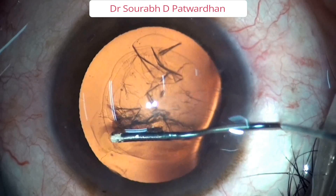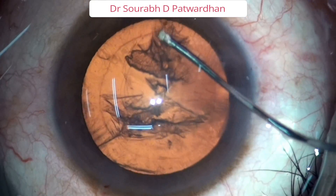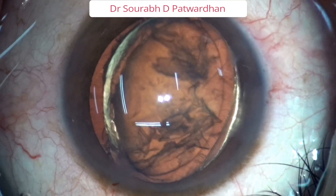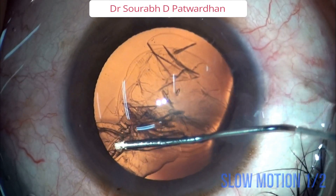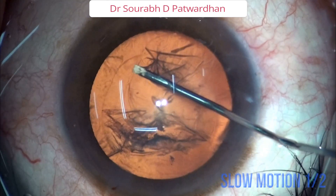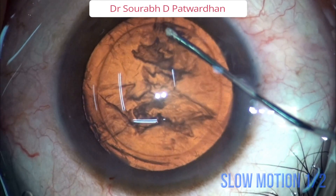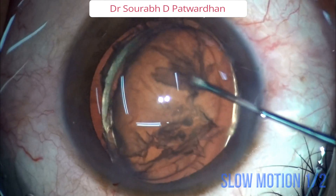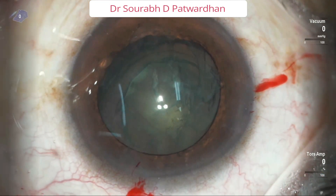In this case again, hydrodissection is done — cortex cleaving, which is very important. And just by pushing more fluid gently inside the bag, one pole is prolapsed out. Cortex cleaving hydrodissection is a very important step. Then gently push fluid from one corner, keep gently pushing it, so one pole prolapses out. It is important to push the fluid gently.